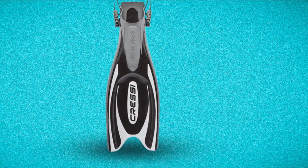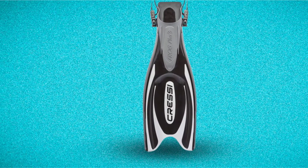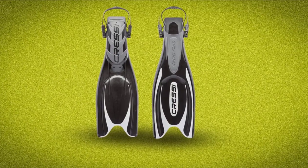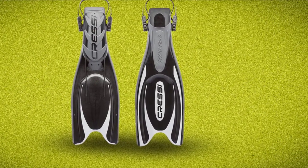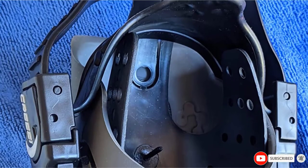Cressi Frog Plus. Along with the open-heel design, the fins provide you with adjustable buckles as well. The Cressi Frog's non-vented blade also comes with flexible channels, which gives you a high level of power. Thus, your propulsion is greater and you can move underwater more quickly.